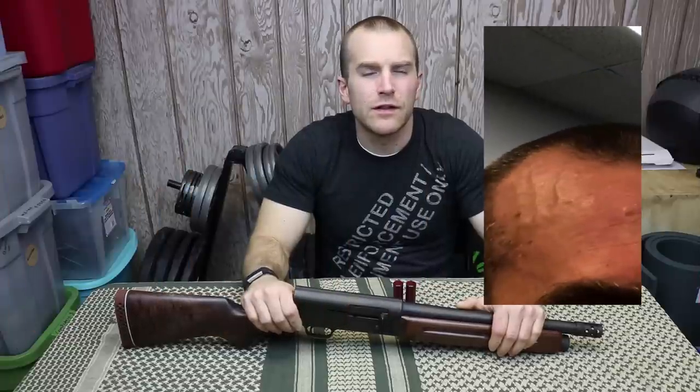Hey everyone, welcome back to the range. This is the coolest shotgun your grandpappy doesn't want you to own. Have you ever wanted to piss off a FUD? You know, vein popping in their forehead like they just deadlifted 350 because they're mad at you because you ruined a perfectly good shotgun? Well, this is how. Form 1 Remington Model 11 Short Barrel Shotgun. Let's take a closer look.